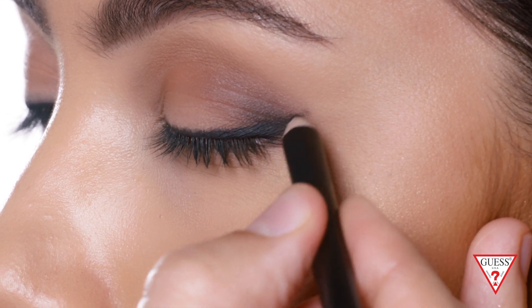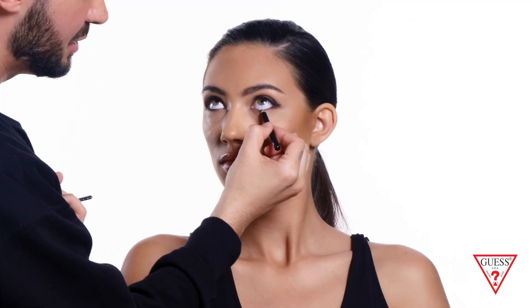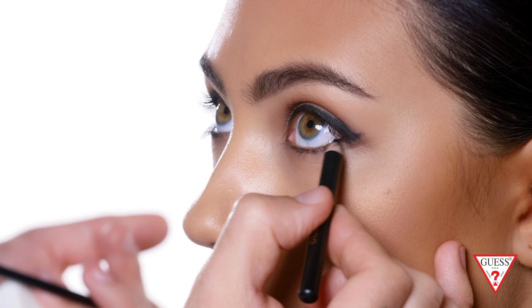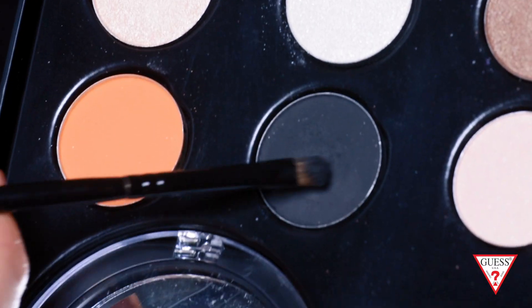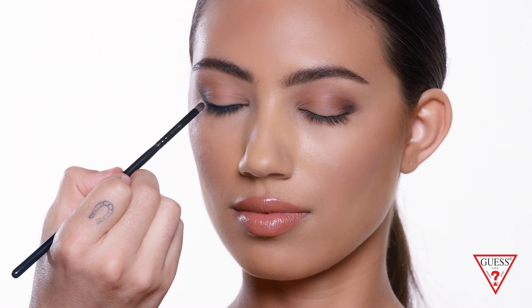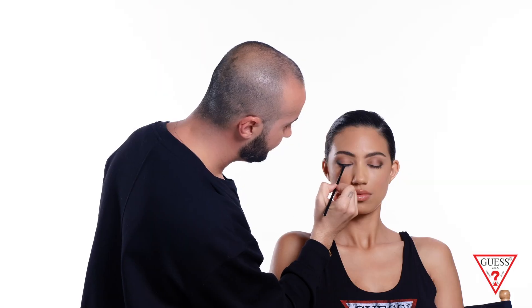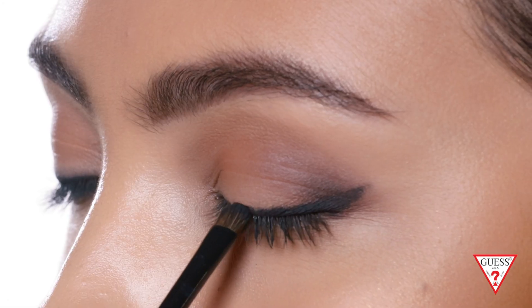Once the wing is done, I go back and perfect it. Now I'm gonna line the bottom of the eye and connect it to the wing, using your own lash line as a guide to keep it perfectly straight. For a more dramatic, smoky look, you can add the black eyeshadow on the bottom of the eye as well. I apply a little bit of the black eyeshadow on top of the liner to create that smoky, blended look — this ensures the liner stays on longer and has a smoother finish.